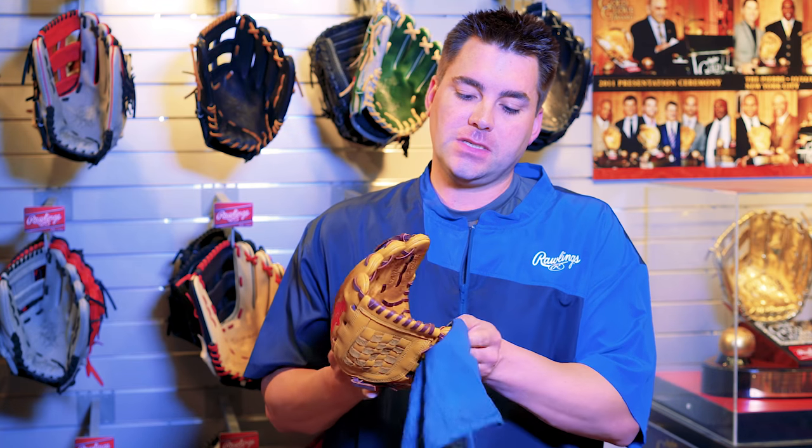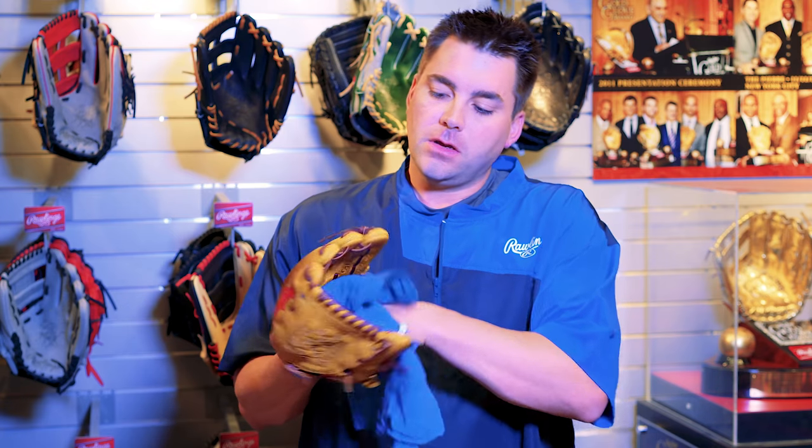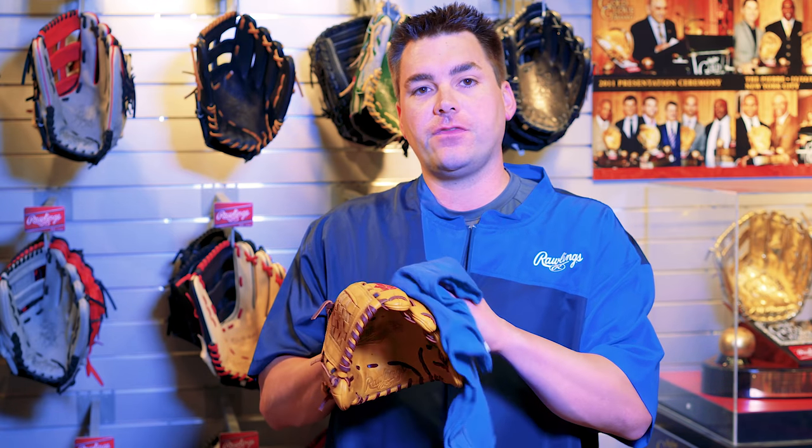Leather is a porous material, so it's good to put a little moisture back into it — this softens up the leather a bit and allows you to work it. Make sure you pay attention and get the oil around all the laces, the fingertips, and in between the fingers; otherwise you'll have an uneven oil application which could cause the glove to break in differently in different spots.